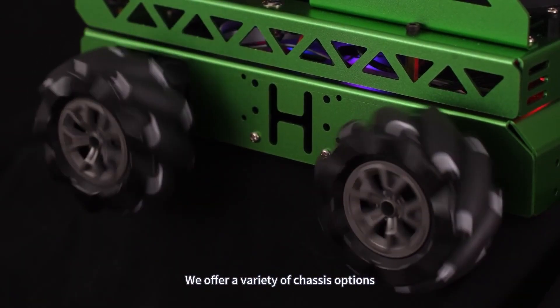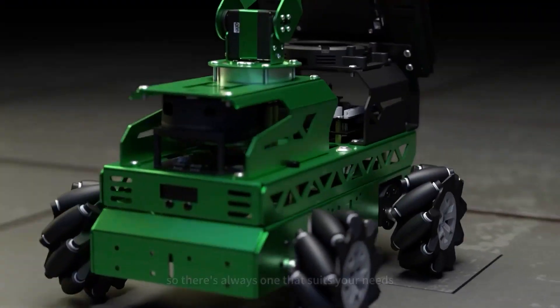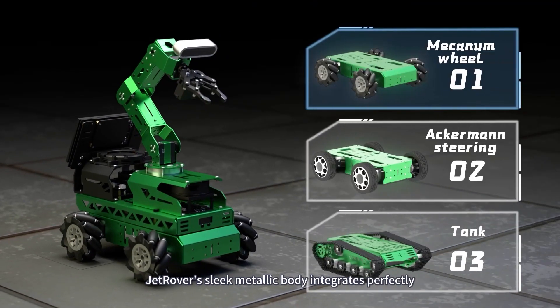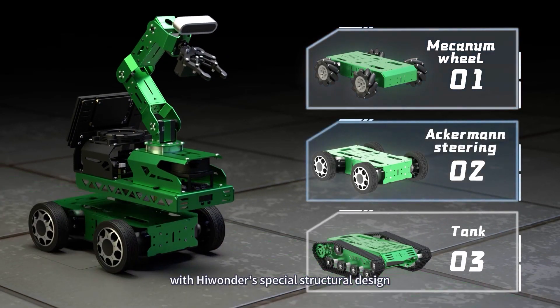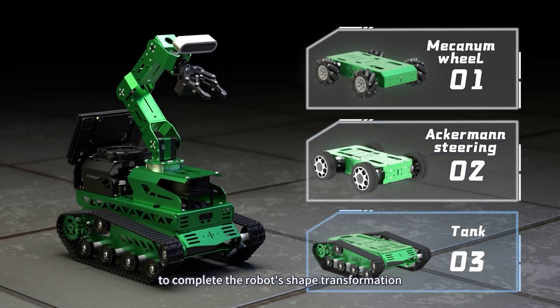We offer a variety of chassis options, so there's always one that suits your needs. Jet Rover's sleek metallic body integrates perfectly with HiWonder's special structural design. It only takes a few steps to complete the robot's shape transformation.